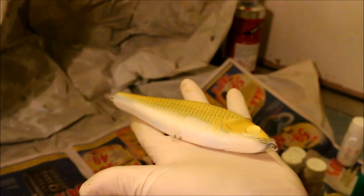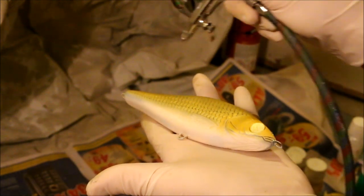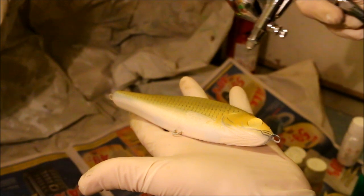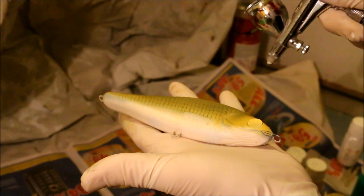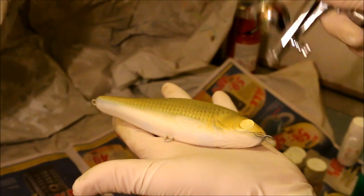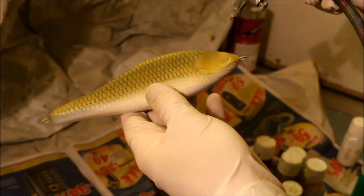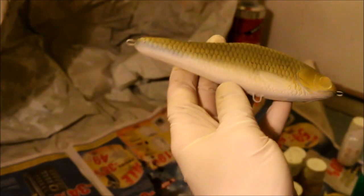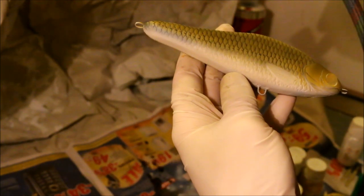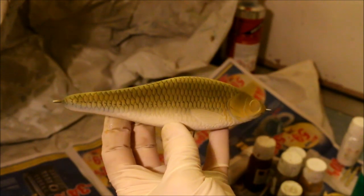I have taken a little bit of a head start here and already painted the flanks with yellow and gold. I am just going to add some olive green that is almost bordering brown. I want to make this peacock bass look very dark and ugly looking. I have seen a lot of people making it look much brighter, which is fine. There are a lot of different kinds of peacock bass out there, so there is no one right way.